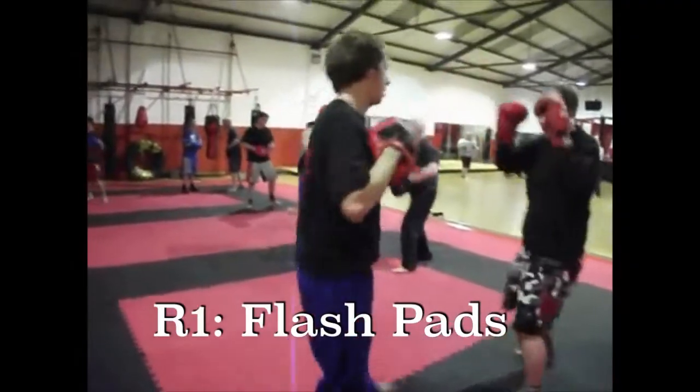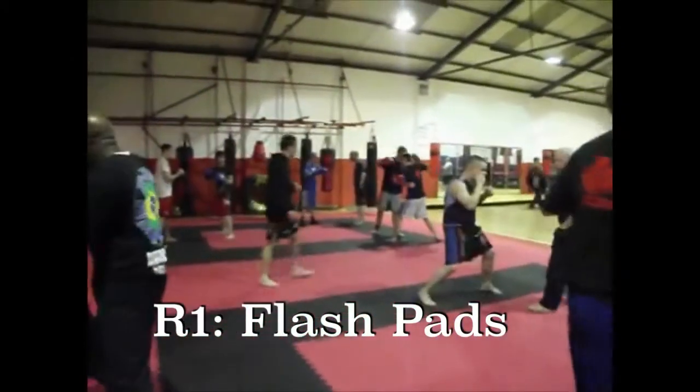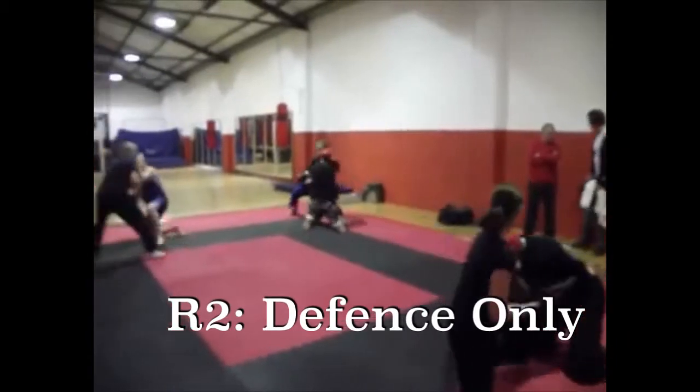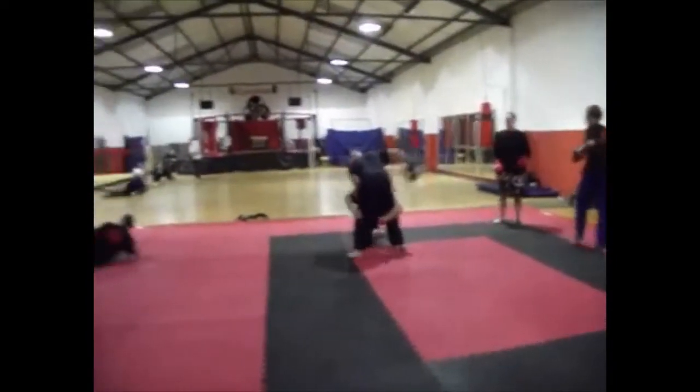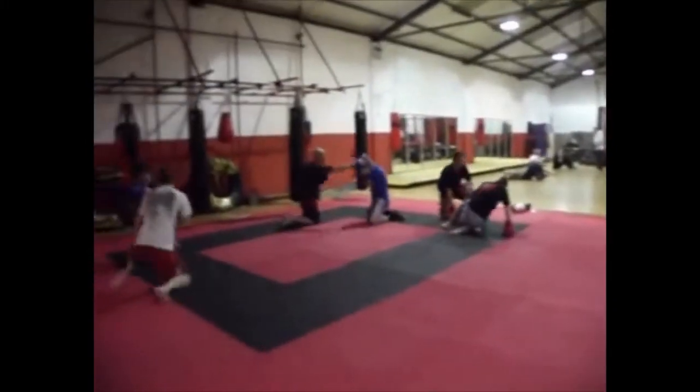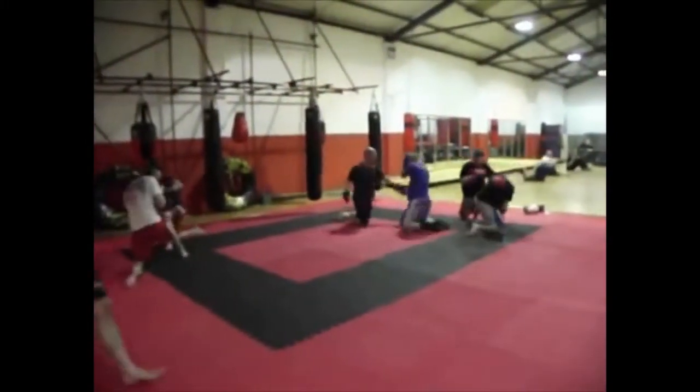Adding in focus mitts, you begin with a round of flash pad drill training, followed by a round of defense-only training. This is where the coach only delivers the attacks and the fighter deflects, slips, rolls, uses evasive footwork, closes in, and learns how to fight defensively in an aggressive way — isolating their defensive methods, techniques, and strategies.